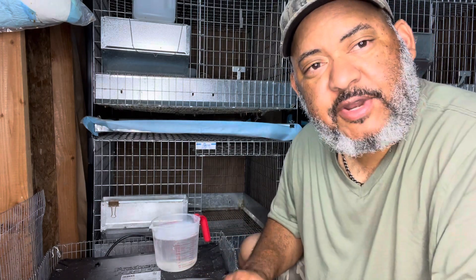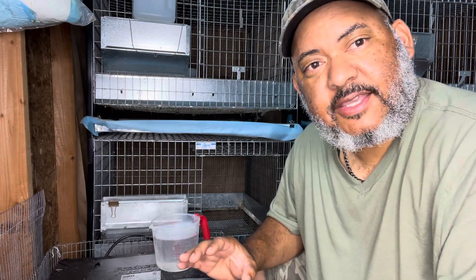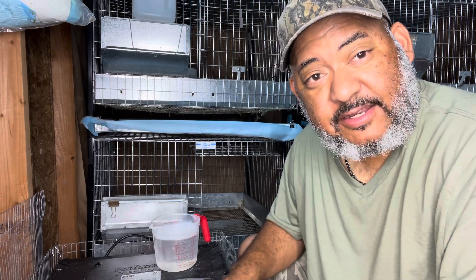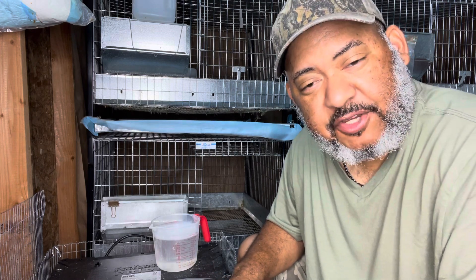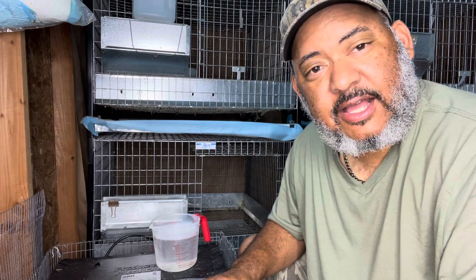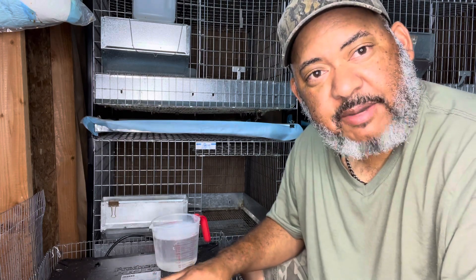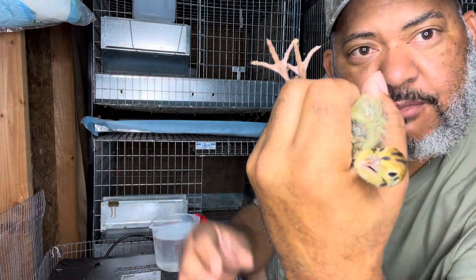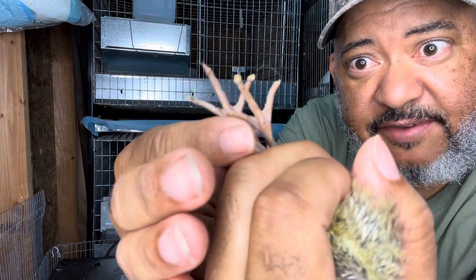So when you're brooding quail chicks — and this can apply to chickens as well — they're going to get caked-on poop on their feet, and you want to get it off so that they don't get bumble foot. We just cleaned the quail brooder cage out and they're on wire for the first time, no longer standing on the puppy pads. Now we're going to go through and remove some of this quail poop from their feet.